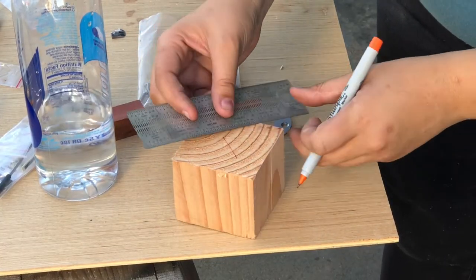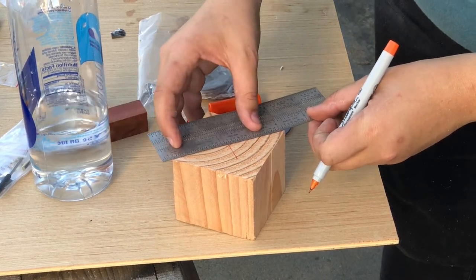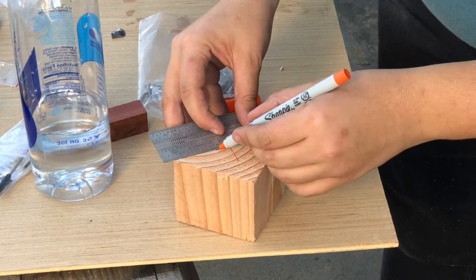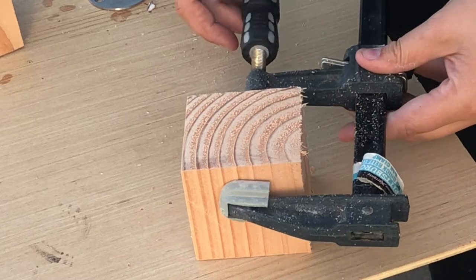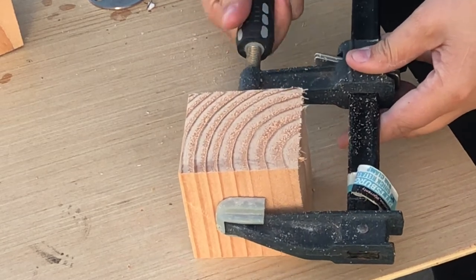Next I use a small ruler to find the center of the side to drill the hole. Since I'm using such a big forstner bit, I decided to use a clamp to hold the wood, just to make sure that it wouldn't spin around once I started drilling.